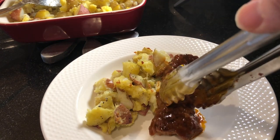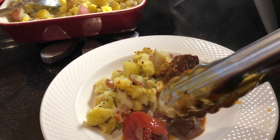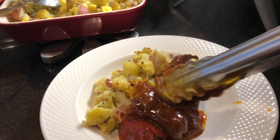The short ribs are so tender! Today we'll be having them with smashed potatoes — I'll link to the recipe at the end of this video and in the description below. They're so delicious and get a nice crispy crust after a few minutes in the oven.